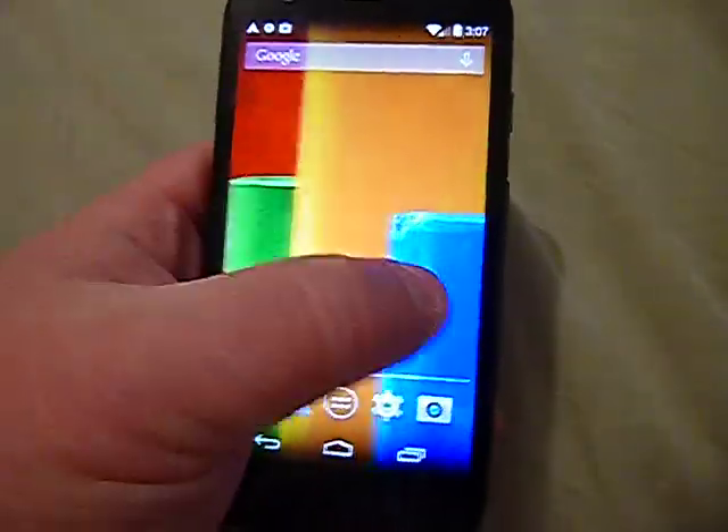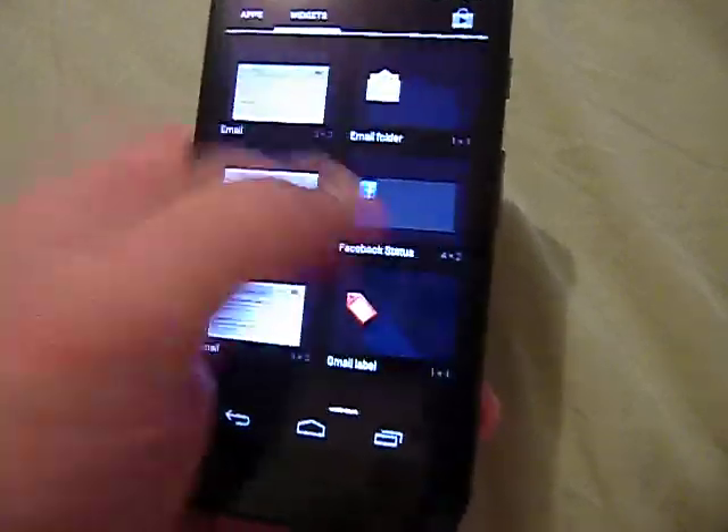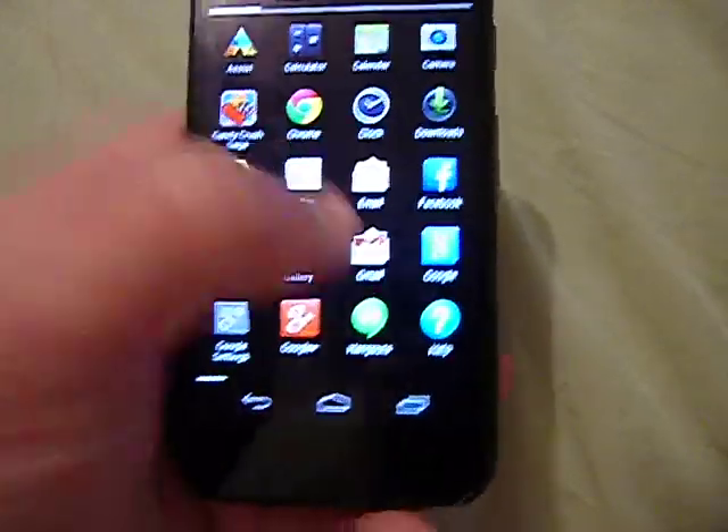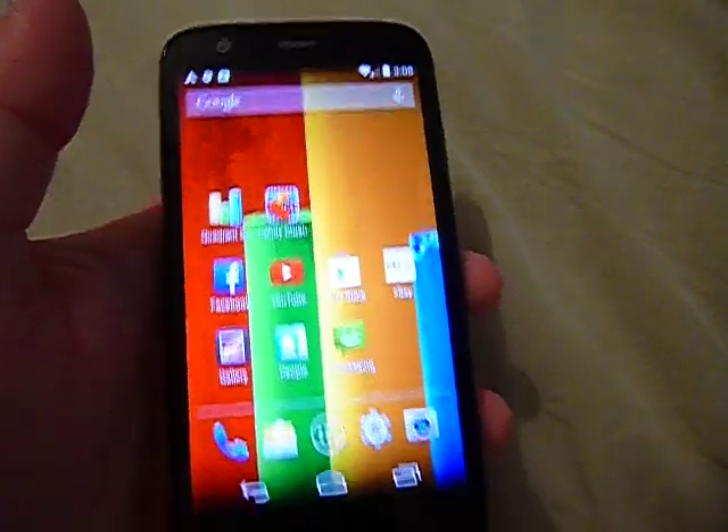This phone is fast — it really is. With the quad-core processor it has no lag whatsoever. I've not had any issues with this phone at all; it works really well.